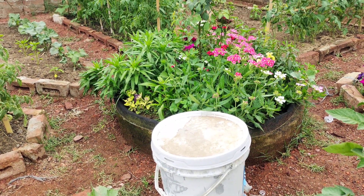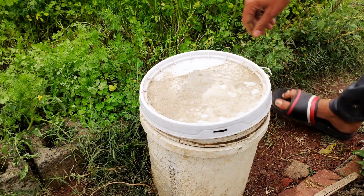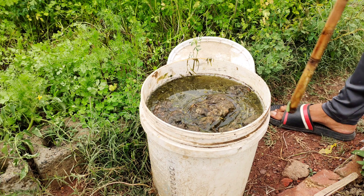Place the bucket in a warm sunny spot outdoors. Allow the mixture to ferment for two to four weeks, stirring it occasionally to promote decomposition and nutrient release.